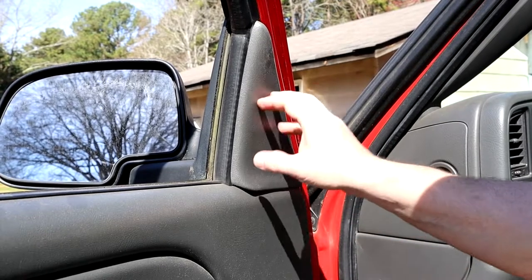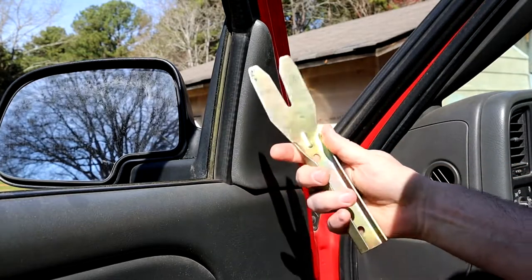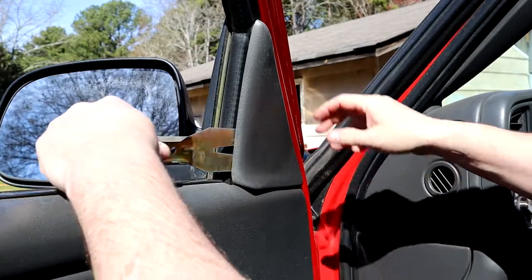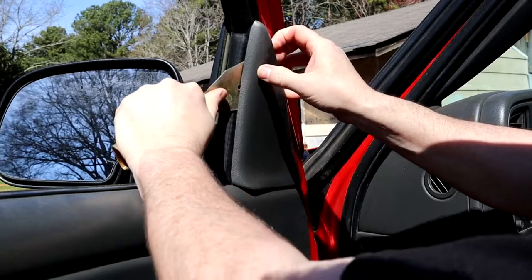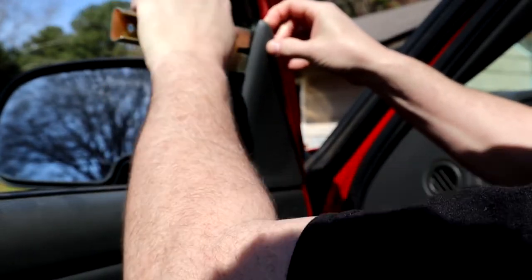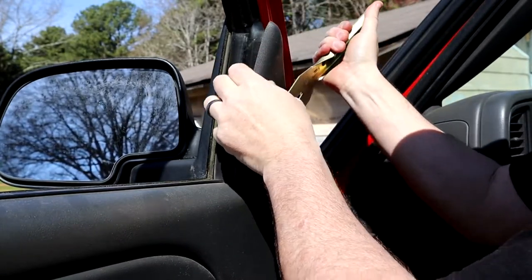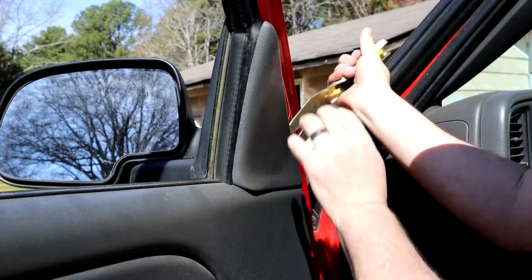First piece we're going to take off is this little access panel — it's where you access your three nuts for your mirror. I always use this tool here because it supports the edge. If you just try to prise on these, there's a clip right in here and down here. It helps support it a little better so you don't break it. Just work with it slow, don't get in any hurry because once these are broke, they're broke.